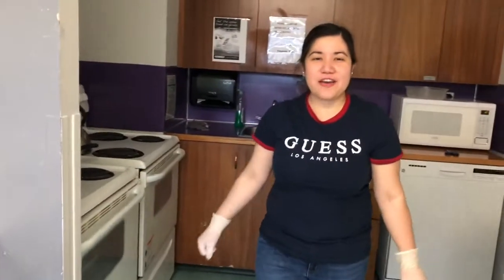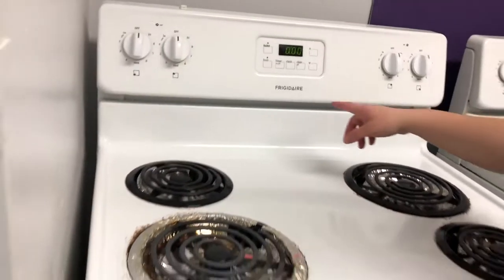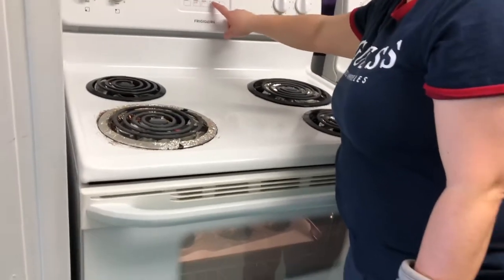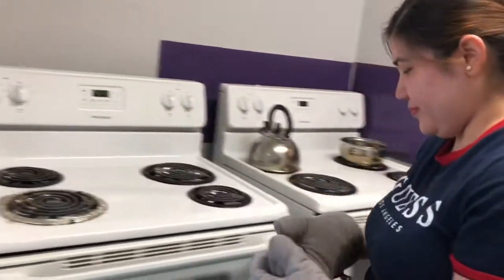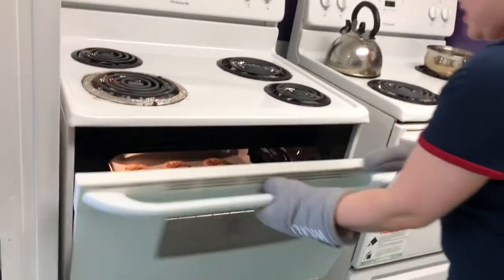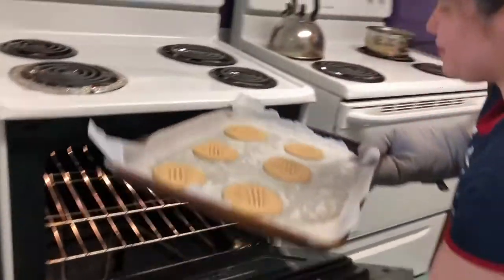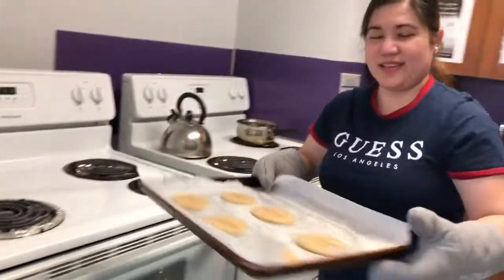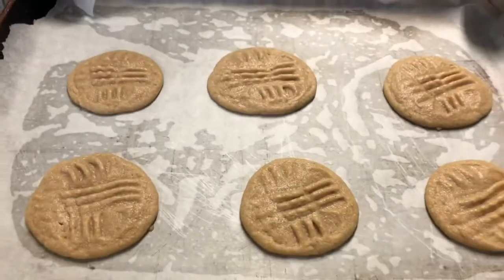We'll check on it after 6 to 8 minutes. Okay, it's all done now — make sure you turn off the oven. We're gonna check the finished product. This is our 3-ingredient peanut butter cookies. I hope you will like it. Thank you, bye!